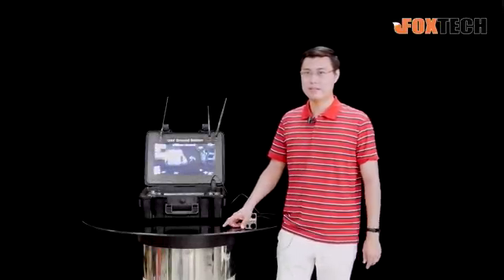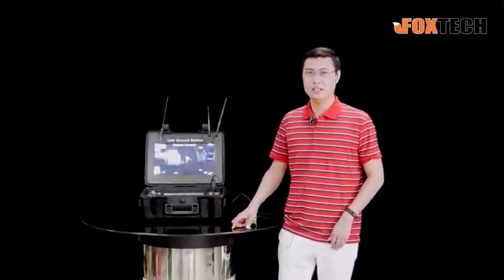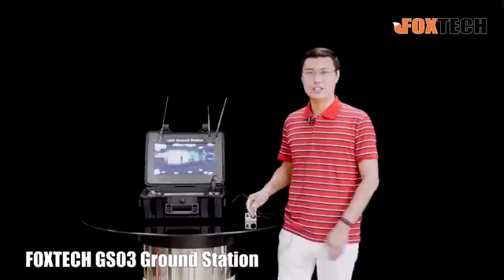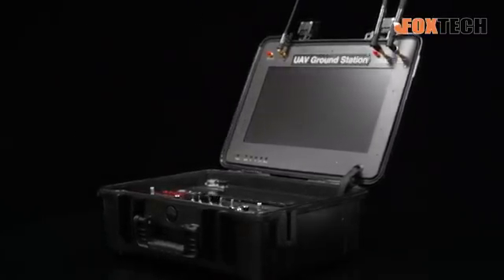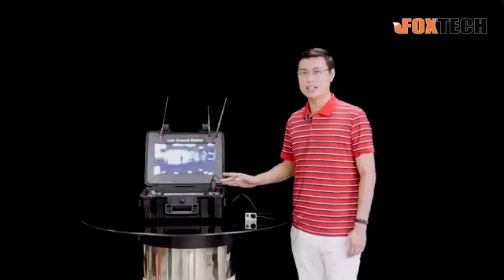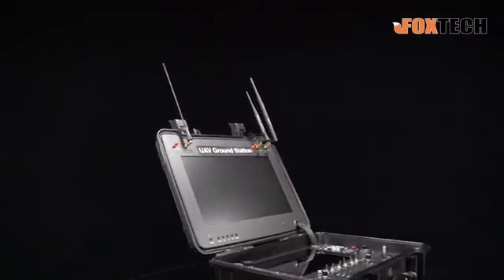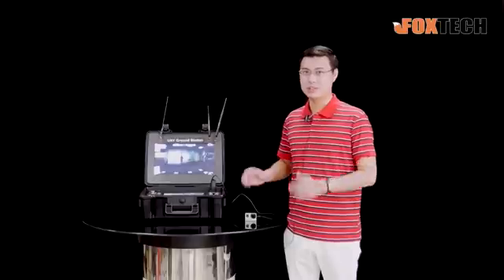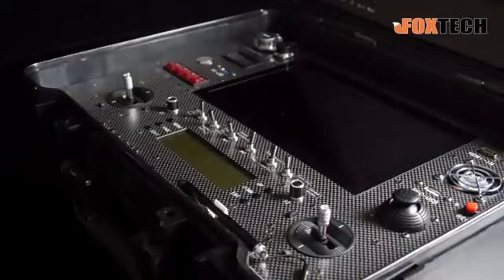Hi ladies and gentlemen, this is Fu from Foxtech, and today I'm going to show you a new ground station. Here is the Foxtech GS03, and Foxtech is always willing to bring you the cutting-edge technologies. The GS03 is something where you take it out and your customer will be surprised due to its very professional layout and functions.